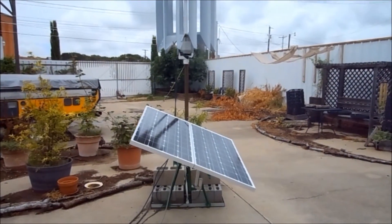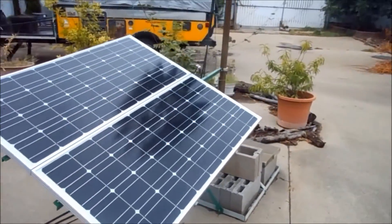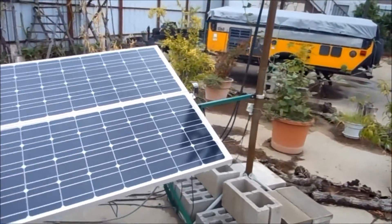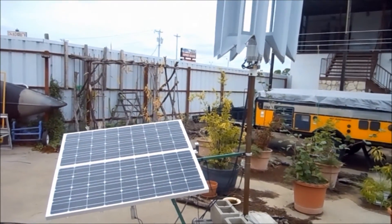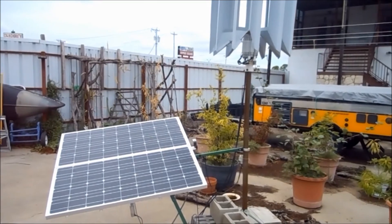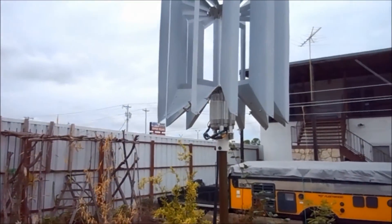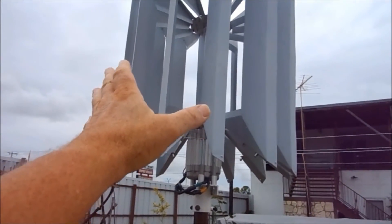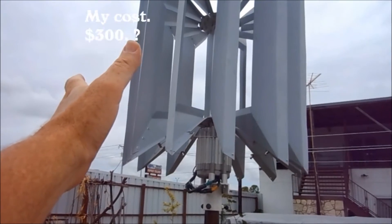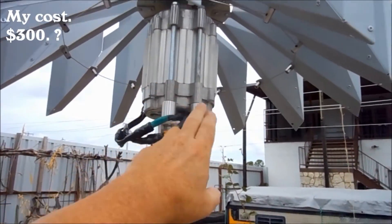I really want to build another power pod, but I don't really have the money to do it. So if anybody would like to help out with that project, I'd appreciate it. To give you an idea of the cost: the turbine and the materials that go into that are around $300.